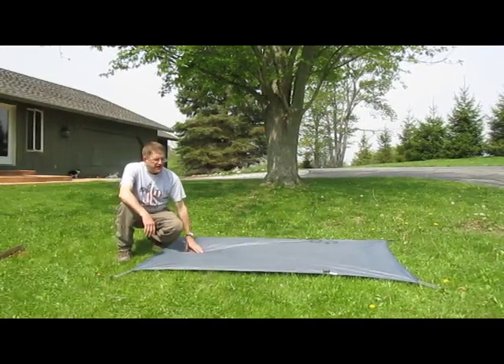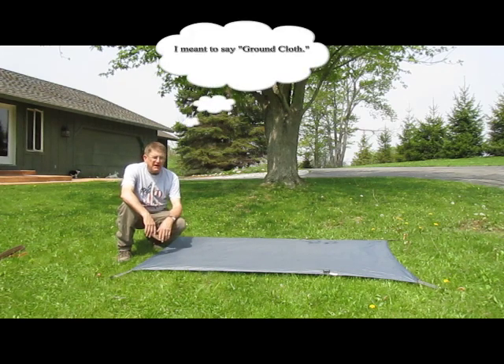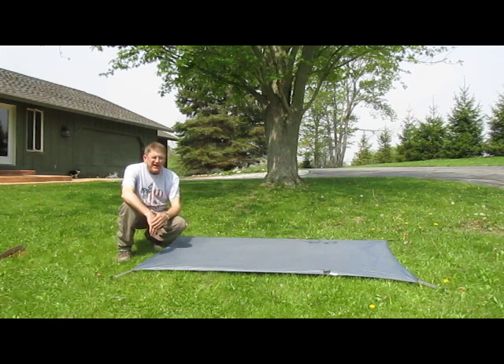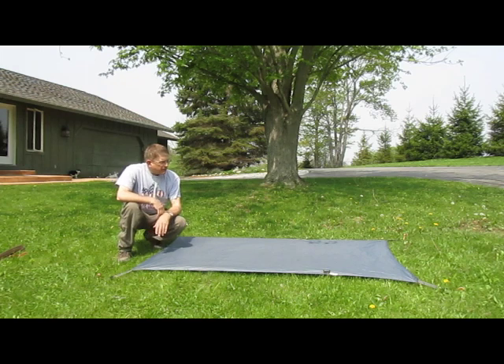The first thing I've done is staked out my rain fly. The rain fly does come with the Limelight 2. And now I'm going to add the poles — I've also staked this out already. I'm going to add the poles and then add the rain fly.